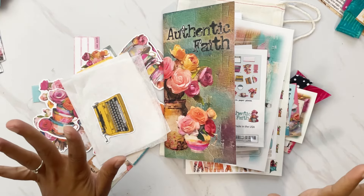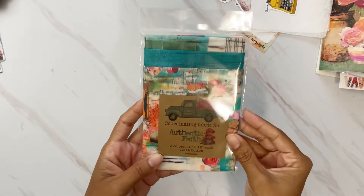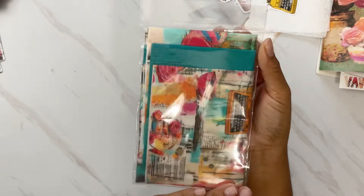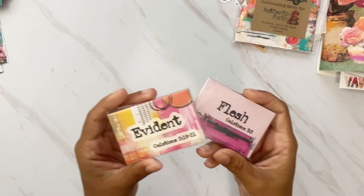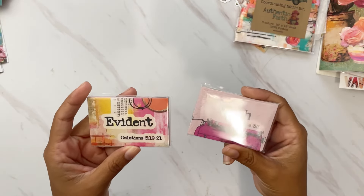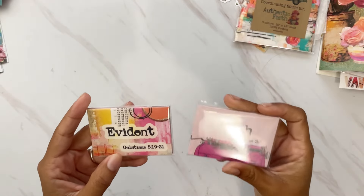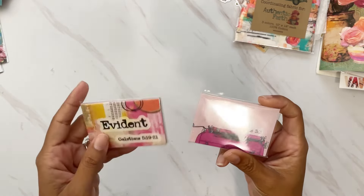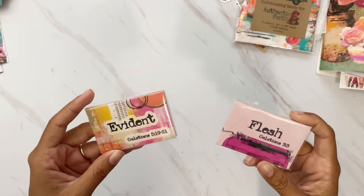If you have some extra budget, here are coordinating items you can also pick up. There's coordinating fabric — three different types, two mixed media and one teal, 10 by 12 inches each, 100% cotton. You also have two different sets of flashcards with verses and words taken straight from the devotional — one set in mixed media style and another in typewriter style with a variety of colors. Both take you through all 14 days with no repeats between the two sets.